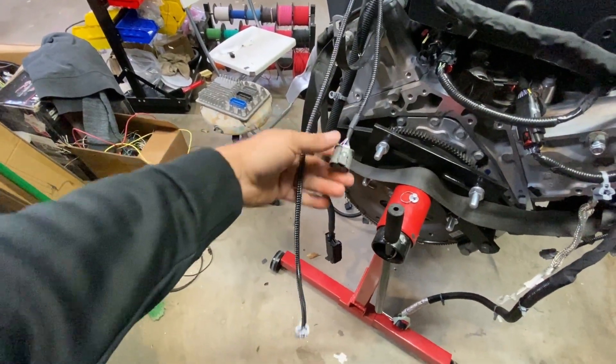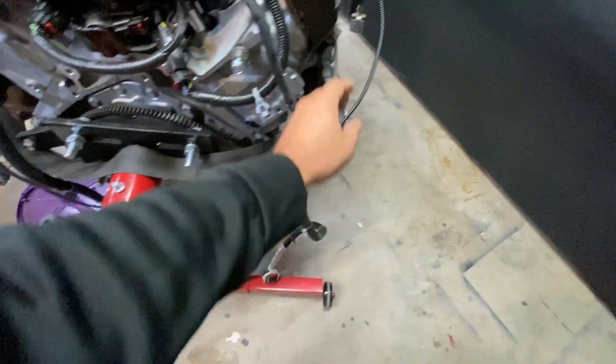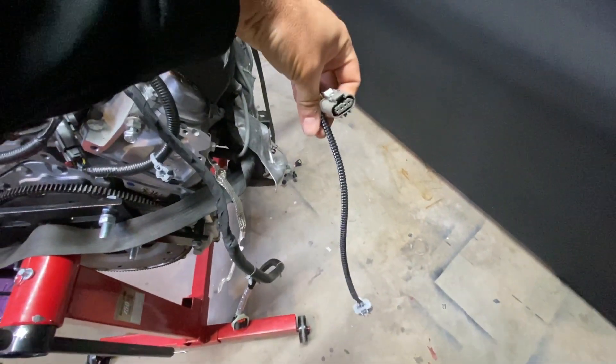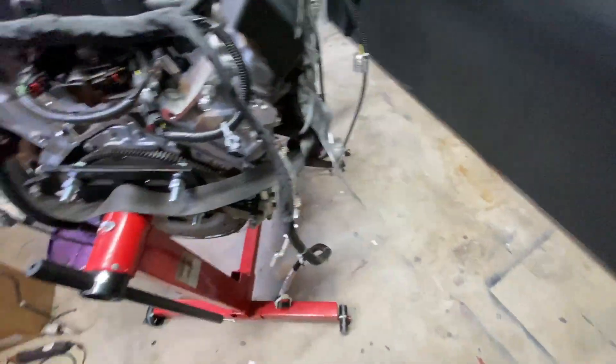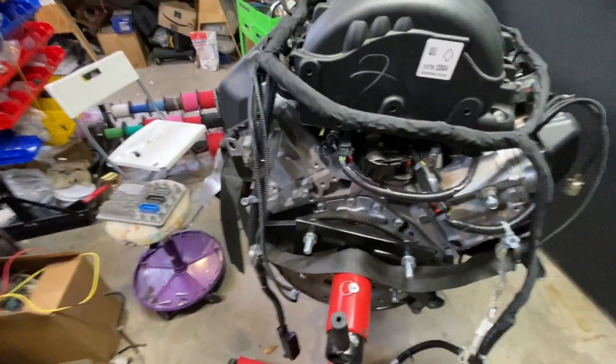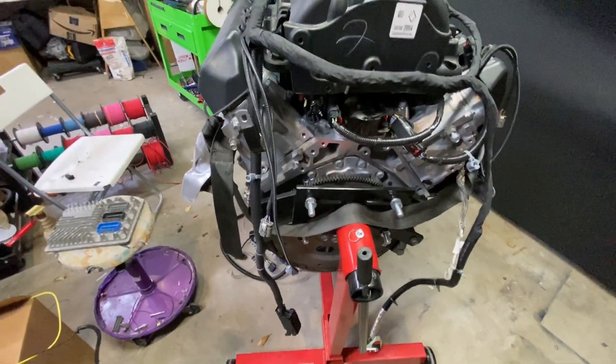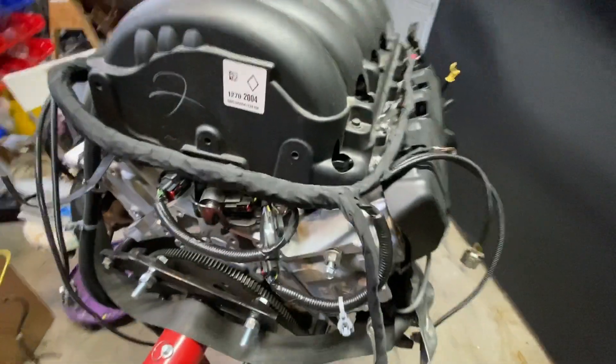We get your upstream and downstream O2s, so these plug into the cat on both sides. That pretty much makes it emissions legal. You put cats in it, have a functioning EVAP system with O2s, and you're good to go for most states — except for California.